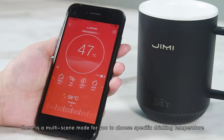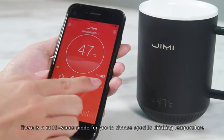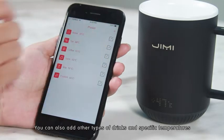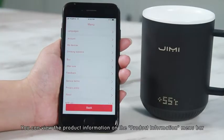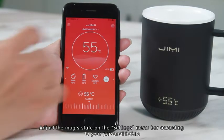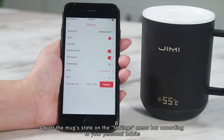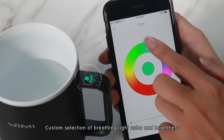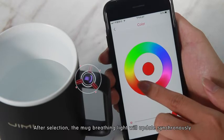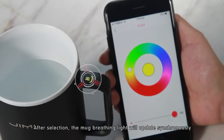There is a multi-scene mode for you to choose a specific drinking temperature. You can also add other types of drinks and specific temperatures. You can view protected information on the protected information menu bar. Adjust the mug settings according to your personal habits, including custom selection of breathing light color and brightness. After selection, the mug's breathing light will update synchronously.